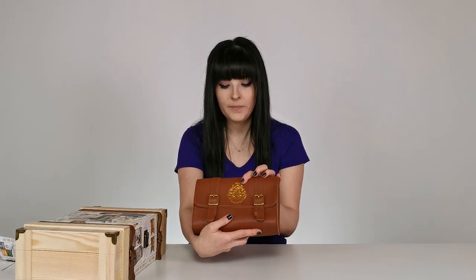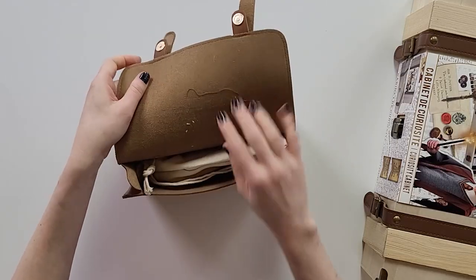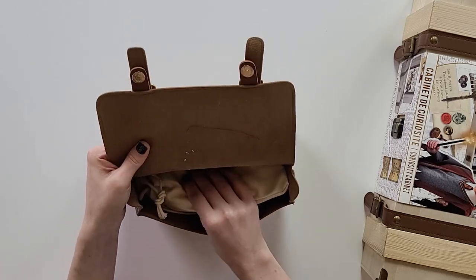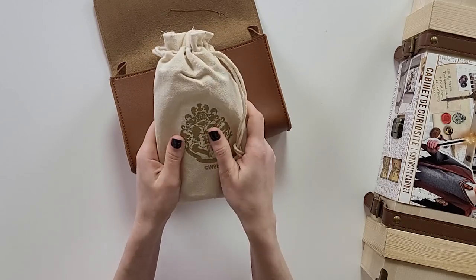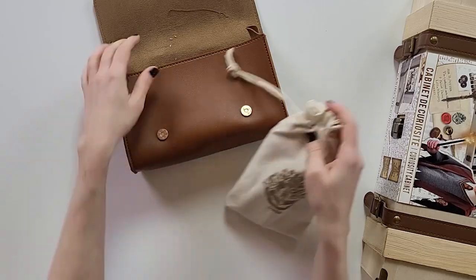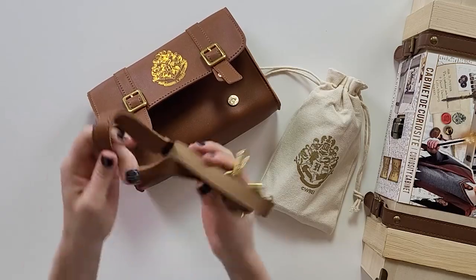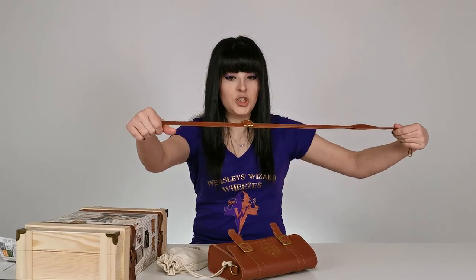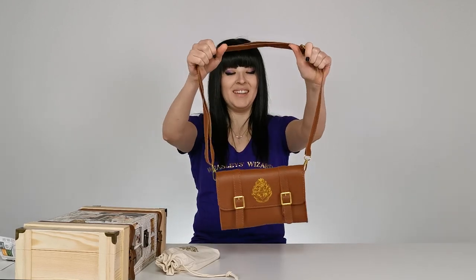Let's open it. There's a pouch — it's canvas with the Hogwarts crest on it. And there's the shoulder strap, so you can transform the bag into an actual purse. This is cool, I really like it, it's super cute. Let's see what's inside the canvas bag.